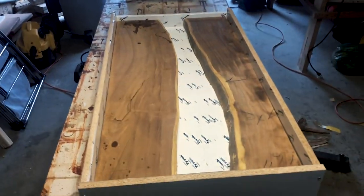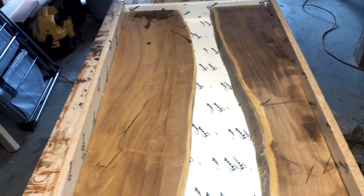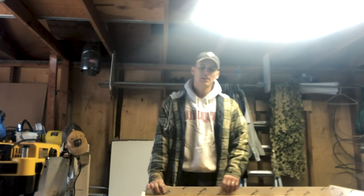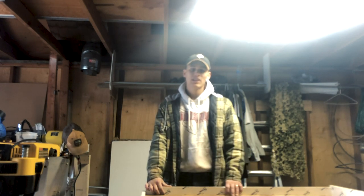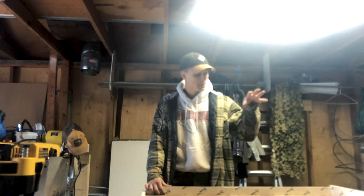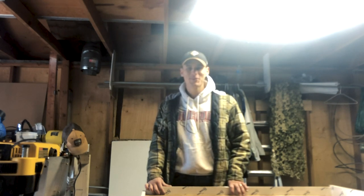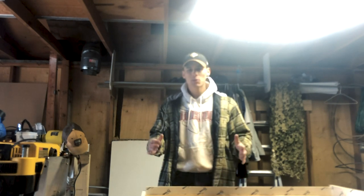As you can see, this is how it's going to look. When my epoxy comes in this week, I'll mix it and pour it — that will be the next video. Stay tuned because we'll be going through the full pouring process. This is going to be my first big pour, so a lot can go wrong, but I'm pretty excited to see how it turns out. I think it's going to be pretty nice.